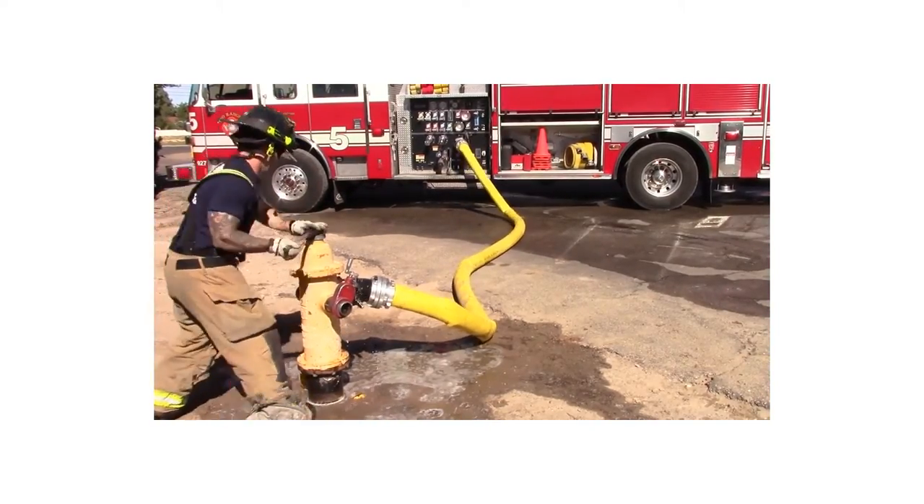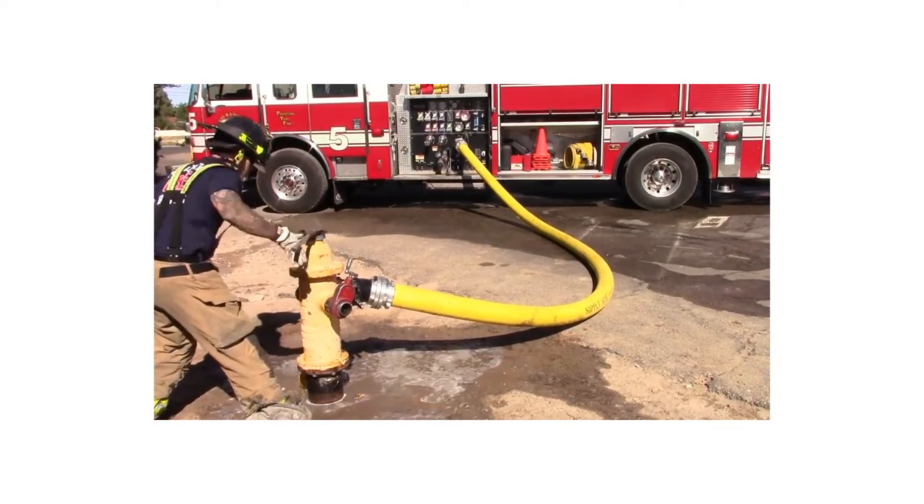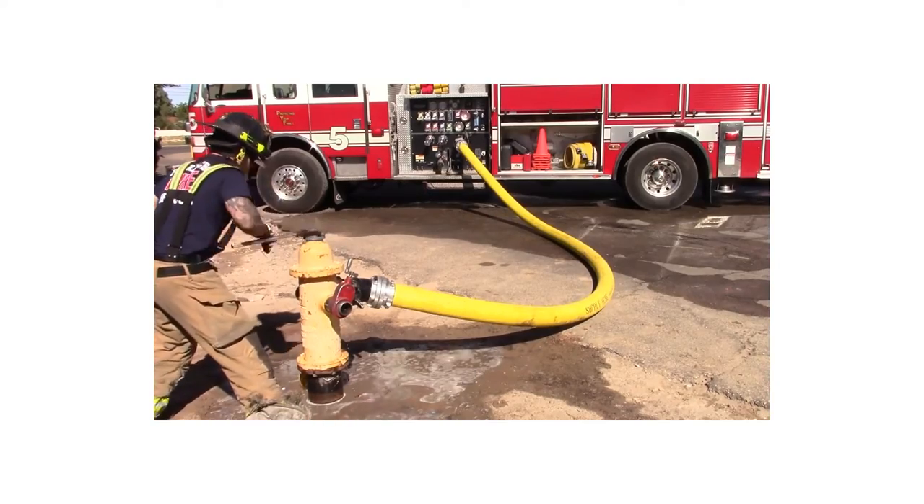Opening the valve slowly at first is important to avoid a pressure surge. Once the water has begun to flow, you can now quickly turn the valve to fully open the hydrant.